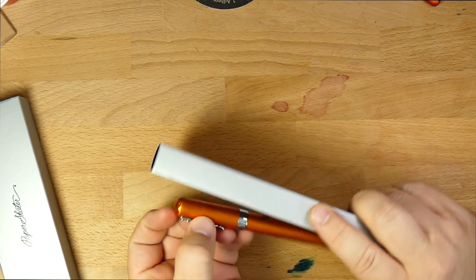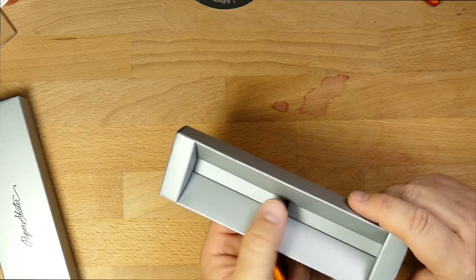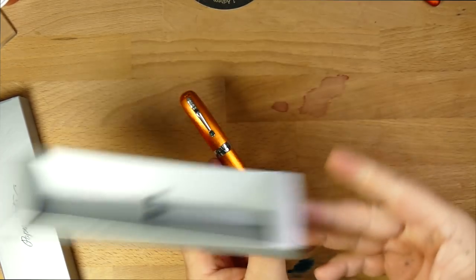Take it out of the packaging here. I actually like this little clip — I think that's fun. I wouldn't want to have that necessarily on an acrylic pen or whatever because it might scratch it, but on this guy, not a problem. This pen is at least a little bit bomb proof.